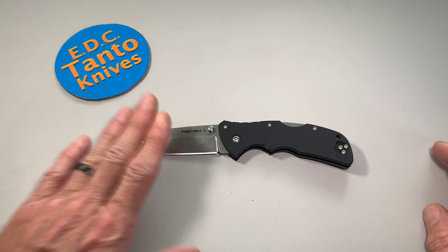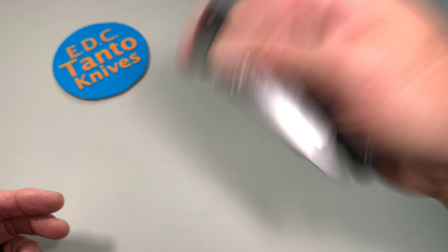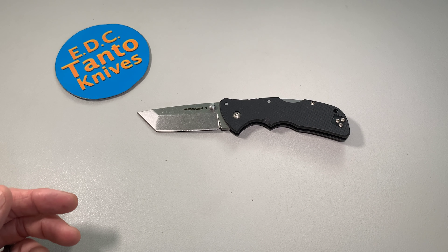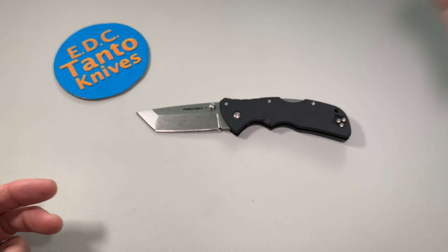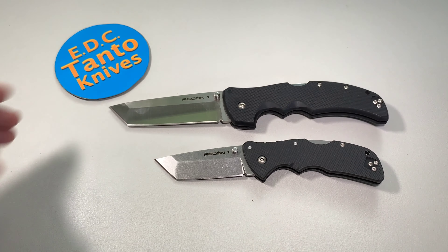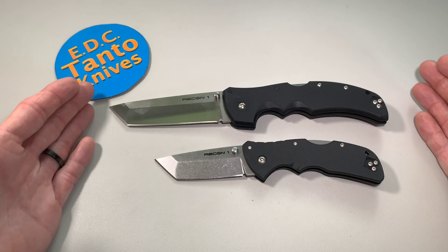If you're in a tough legal area where you have to be under 3 inches — a lot of the dealers do mark it as a 3 inch blade, but depending on how they want to measure it, that will kind of depend. So let's compare it to the Big Brother. As you can definitely tell, there's a huge difference between them.